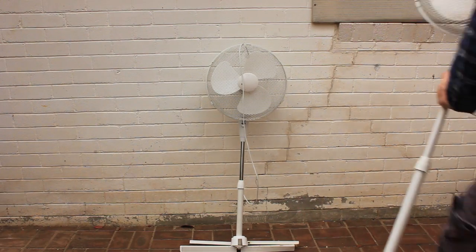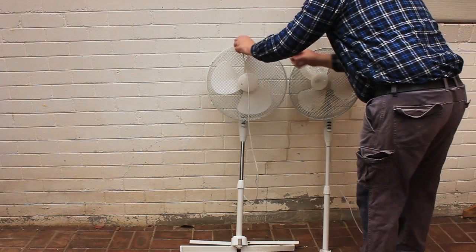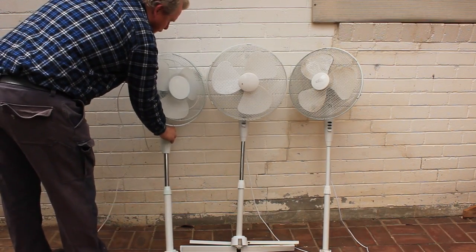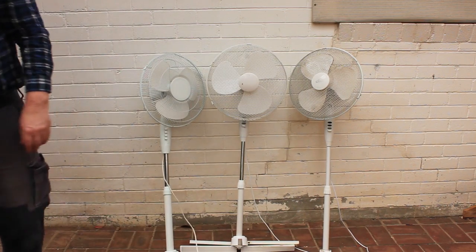Welcome back to Tightwad Workshop. In this video we'll be repairing three pedestal fans. I found these fans dumped at my shopping centre car park. They all have broken bases, so I'm guessing their electric motors will still spin just fine.